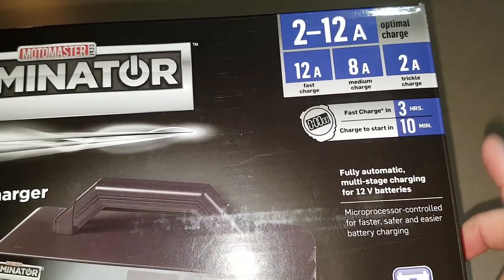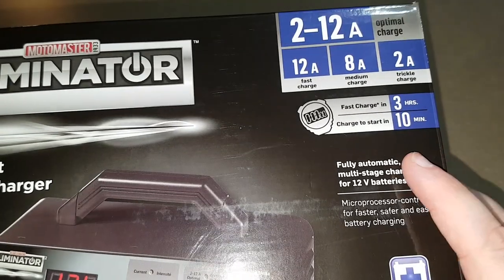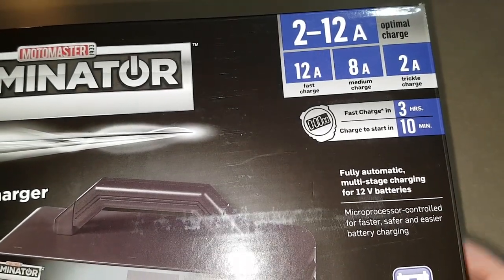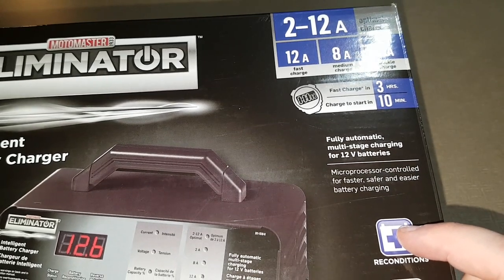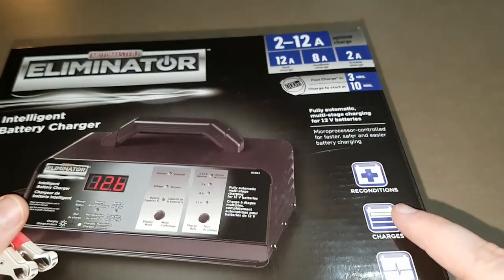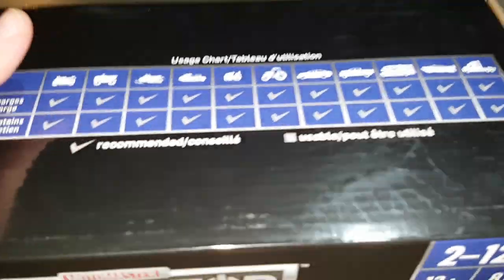The first one lasted about six years — same company, MotorMaster Eliminator — but after six years one of the cables fell off. This new one reconditions, which my other one didn't, so let's just open it up.